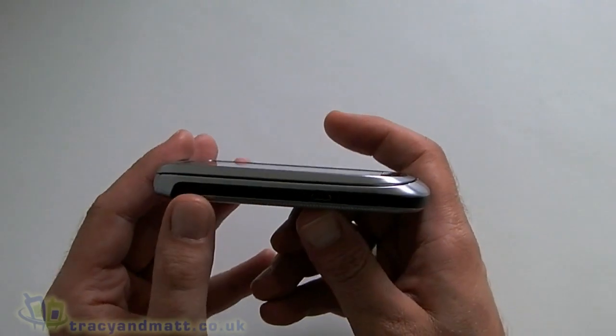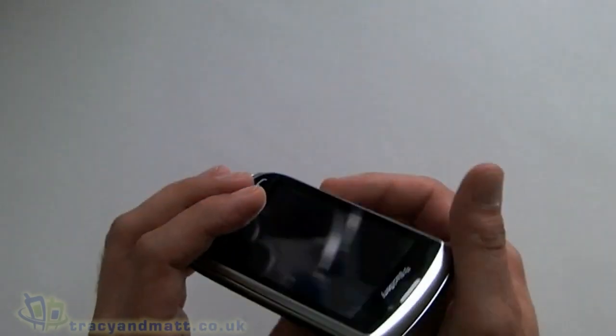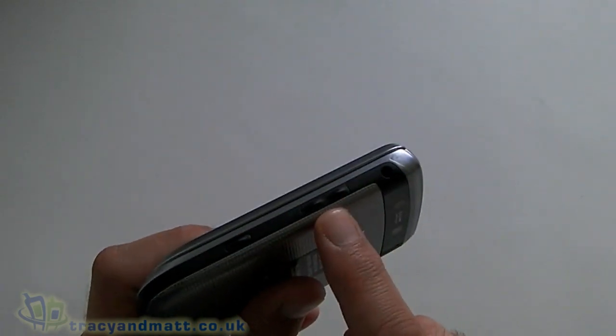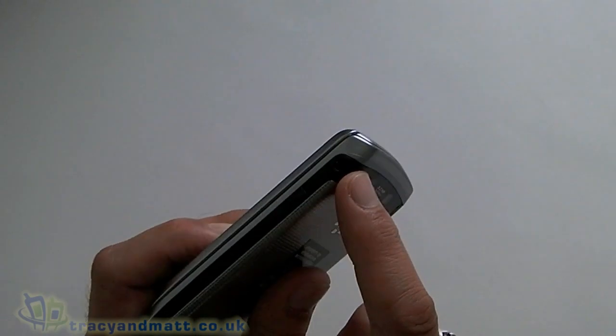Starting off on the left hand side, all we get here is the micro USB port. On the right side we have our one convenience key, and then we have our up/down volume controls or media controls, and above that we have our 3.5mm headset jack.